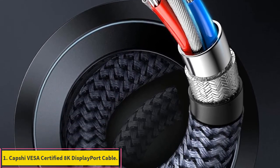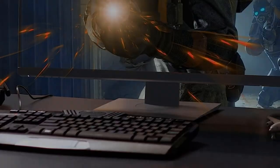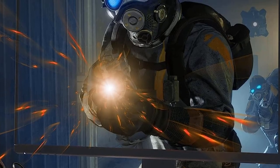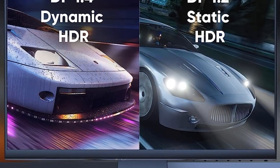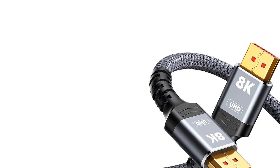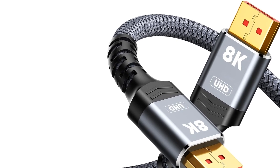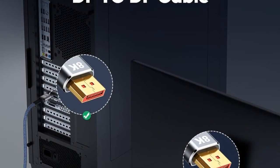Number 1: Capture Visa Certified 8K DisplayPort Cable. The Capture 8K DisplayPort Cable is certified by Visa and supports resolutions of up to 8K at 60Hz, 5K at 60Hz, and 4K at 144Hz, providing exceptional clarity and detail. It enhances gaming experiences with dynamic HDR, HDCP 2.2, and ensures flawless audio pass-through for uncompressed channels at 7.1, 5.1, and 2.0.